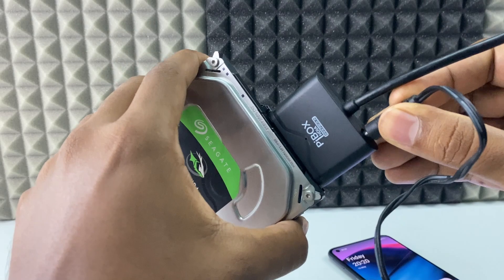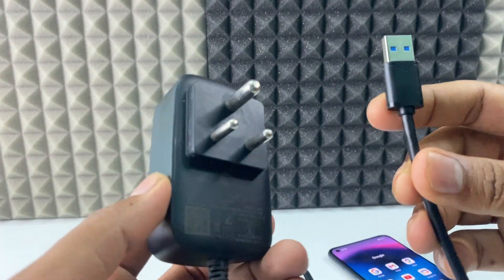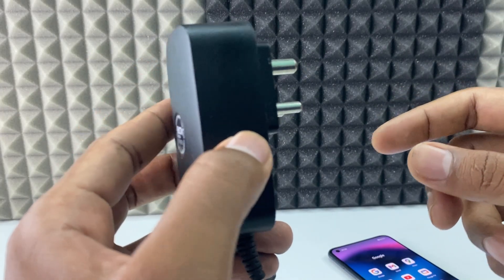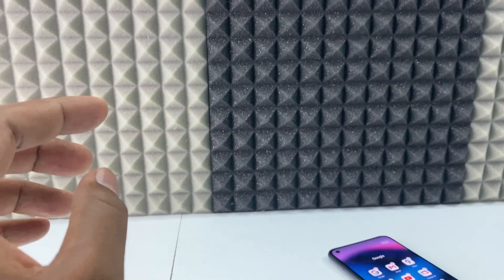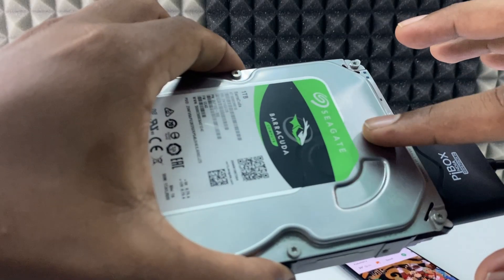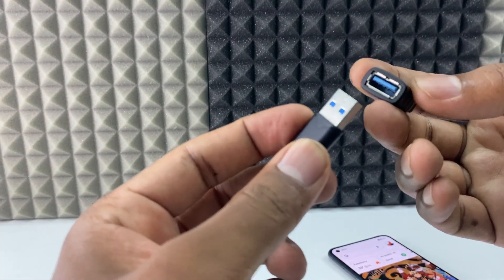Now take the charger and connect it into this port. On one side is the power input, and on the other side we have two connectors. Plug the charger into the AC power supply. I just connected it — I can hear the spinning sound of the hard disk.